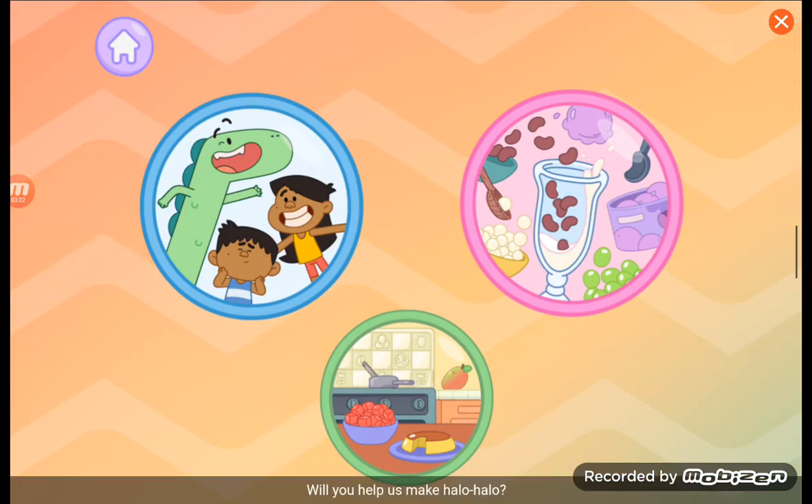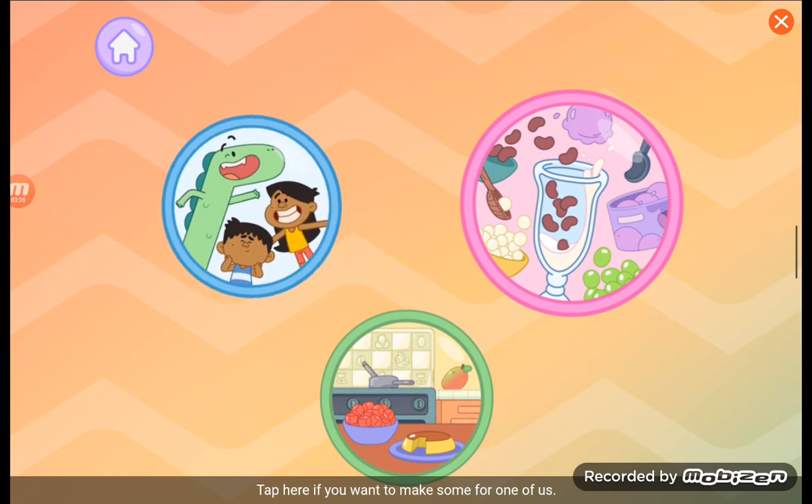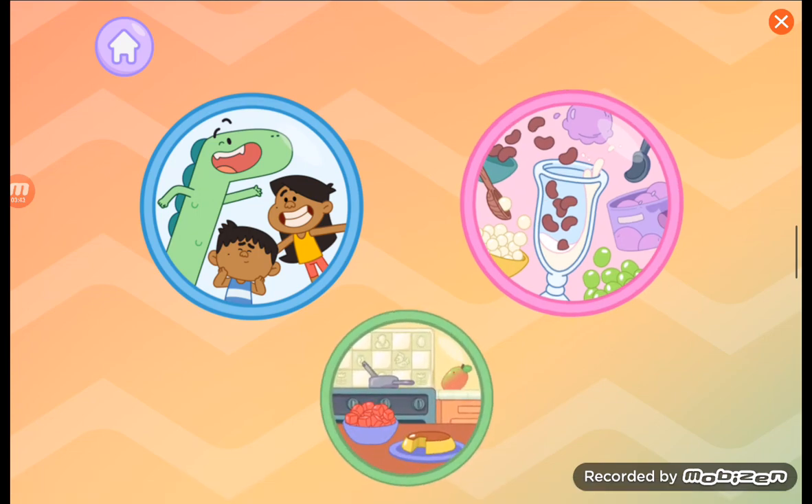Will you help us make halo-halo? Tap here if you want to make some for one of us. Or tap here if you want to make it for yourself. Tap down here if you want to go back to the kitchen.